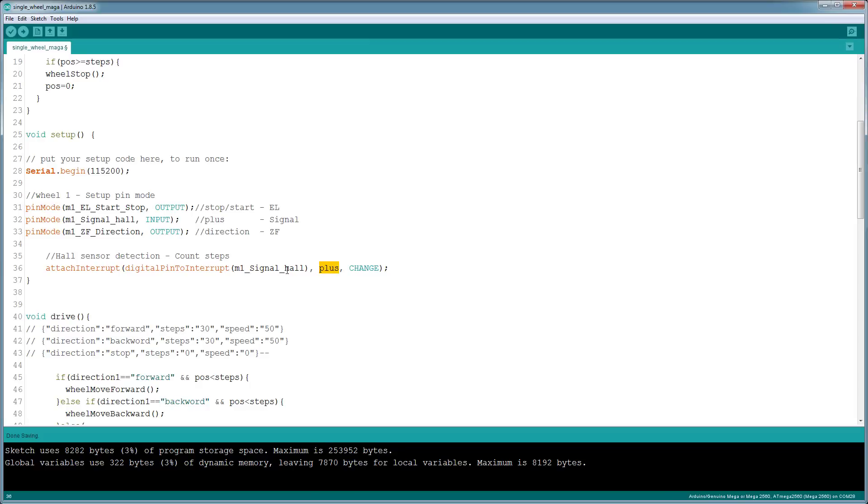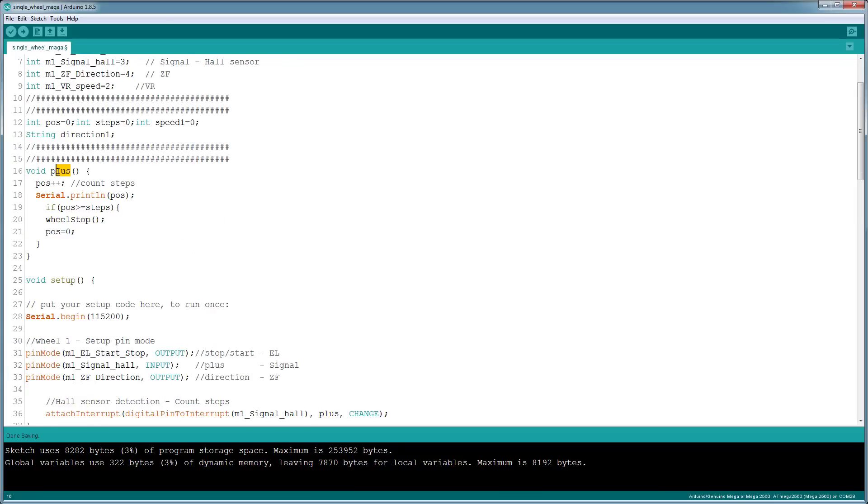That command calls the pulse function. Every time the signal goes from high to low, the pulse function is called. It's basically a counter — it counts from zero up to the number of steps set. We detect when the position equals the number of steps given in the program; if it is greater than or equal to that value, it stops the wheel. So if I ask it to run 50 steps and stop, it will spin up to 50 steps and stop — but it will overshoot a little because it has no brakes.